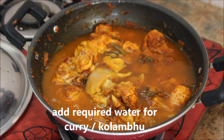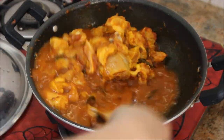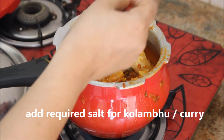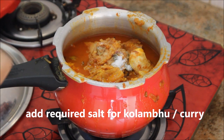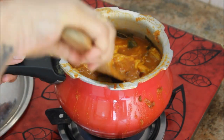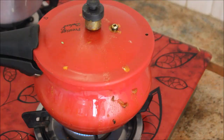I've transferred everything to the pressure cooker, adding the required salt for the curry. Stir it nicely and I'm going to pressure cook it for three whistles on medium flame.